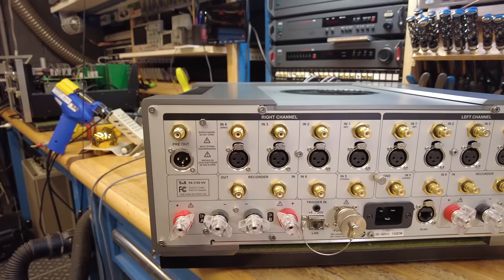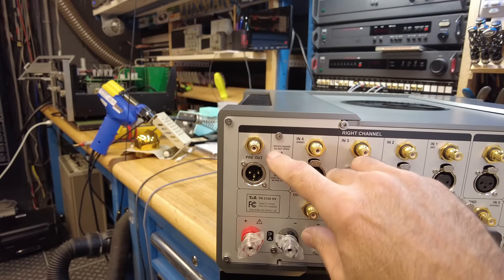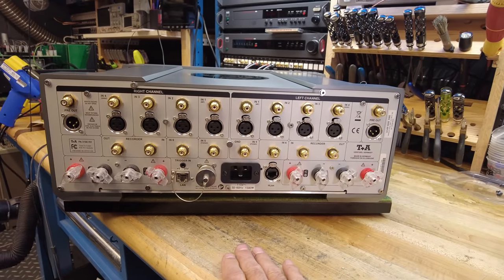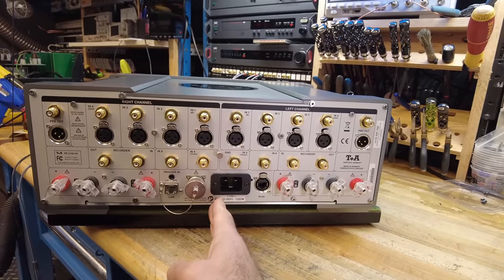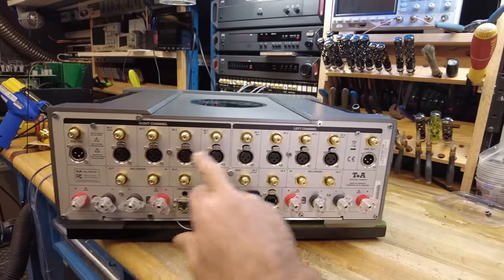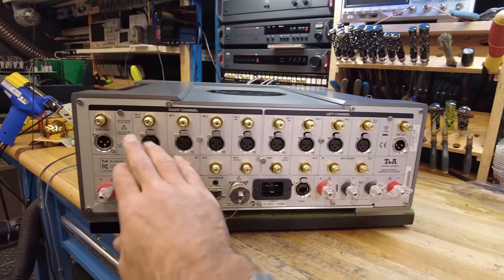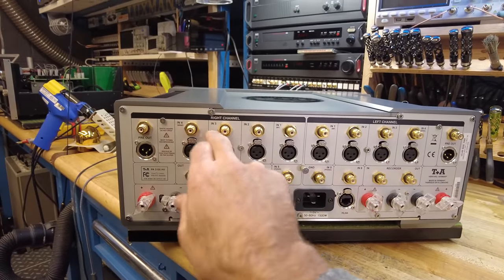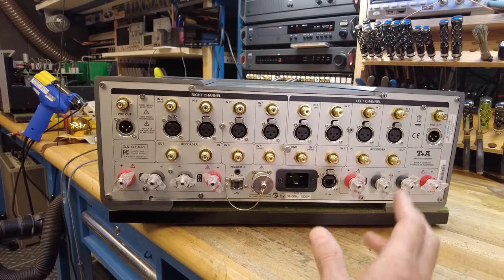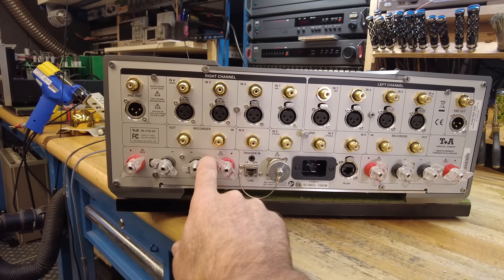We've got balanced and single-ended inputs for just about everything, plus preamplifier outputs in RCA and XLR. One indication of a dual mono design is the back-panel layout — if you draw a line down the middle, you generally have a mirror image on each side. We've got a preamplifier output here for the right channel and all the way over here for the left. Going through it, we've got inputs four, three, two, one for the right channel and the same for the left, plus single sets of RCAs for recorder in and out — love to see that, as we sell a lot of reel-to-reel machines.